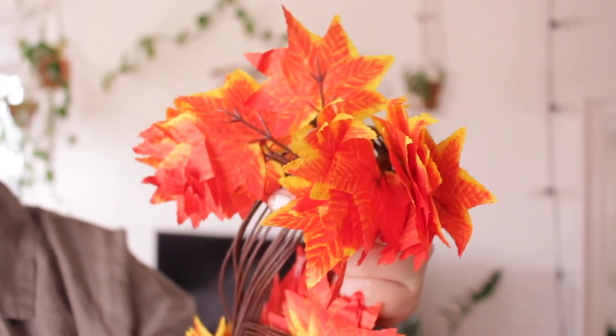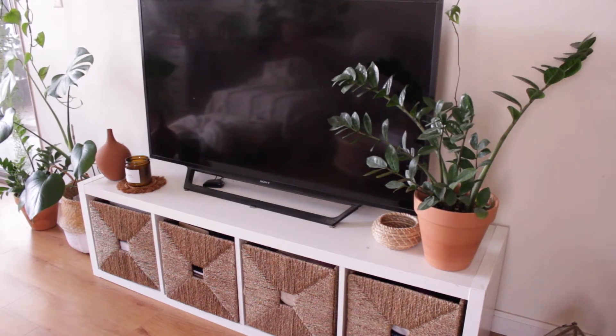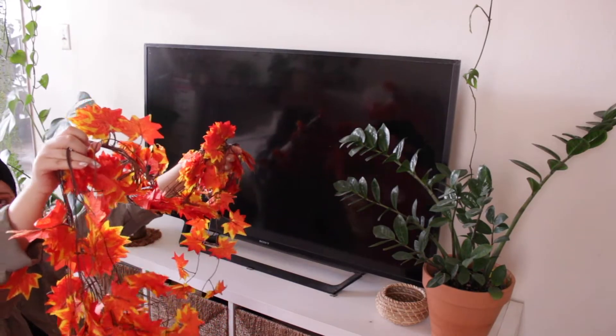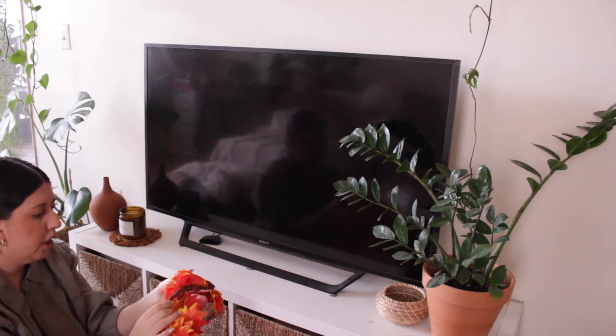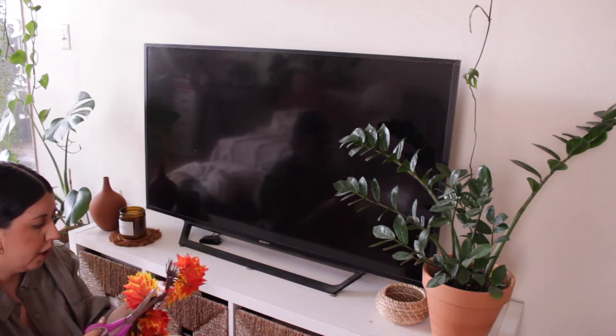Let me show you guys where I'm going to be placing them. The main area where I want to put them is here by my TV. It's pretty long, but you could cut it and just adjust it to whatever size you want, depending on where you're going to be putting it.